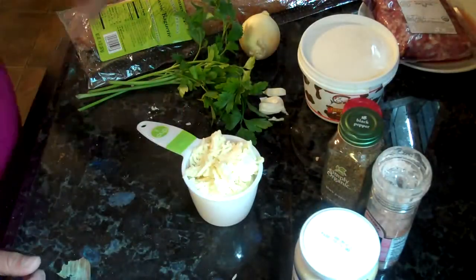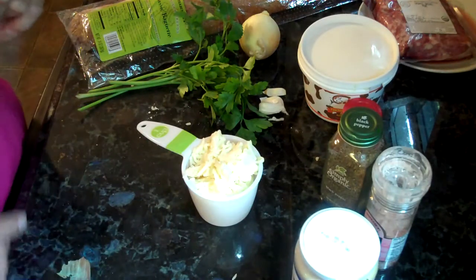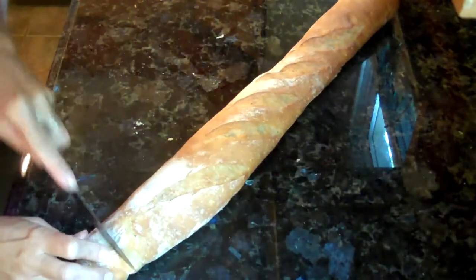So those are all the things you need. You can add or delete or whatever — my boys like it pretty simple, no peppers and all that jazz. So that's what we're going to do. You want to cut off the ends of the French bread.